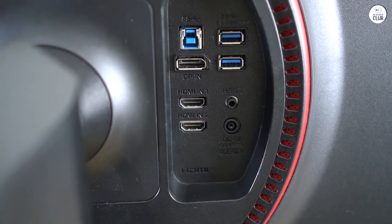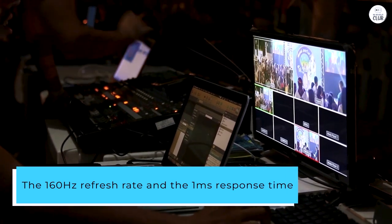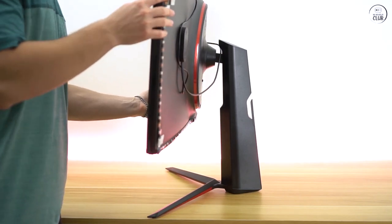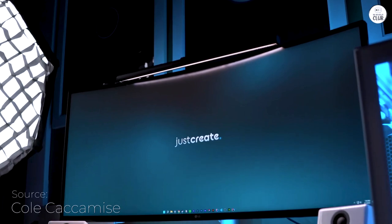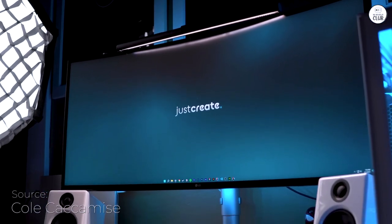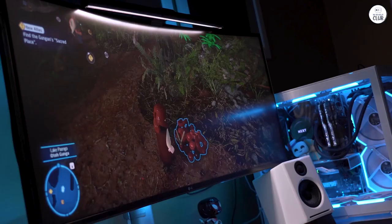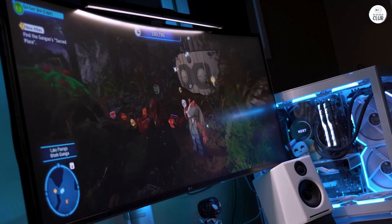It's clear from wherever you're sitting. The 160Hz refresh rate and the 1ms response time are a big deal, especially if you're into fast-paced games. It keeps everything moving smoothly and cuts down on that annoying blur, so you can stay focused on the action. The colors and details pop, thanks to the HDR and solid color accuracy — it just makes everything look more alive.